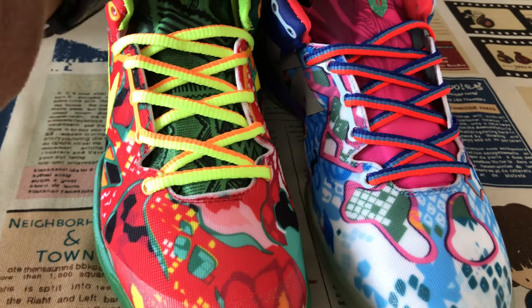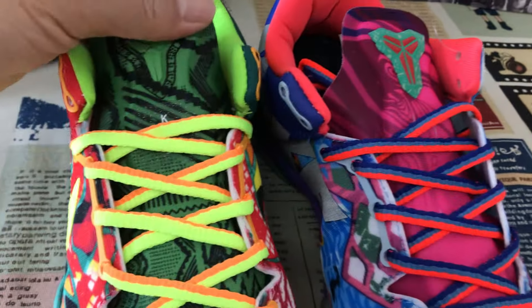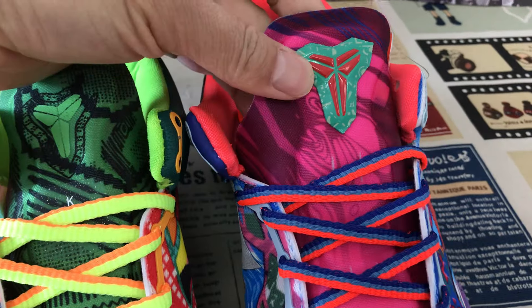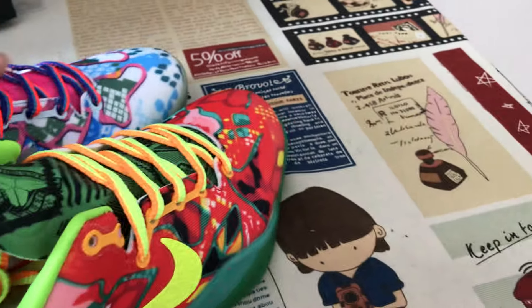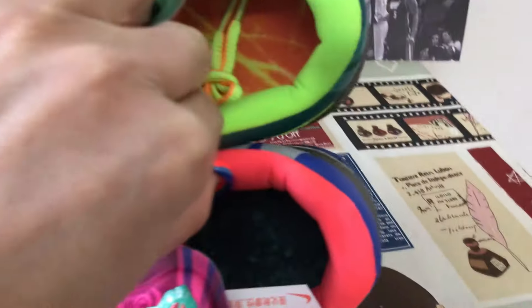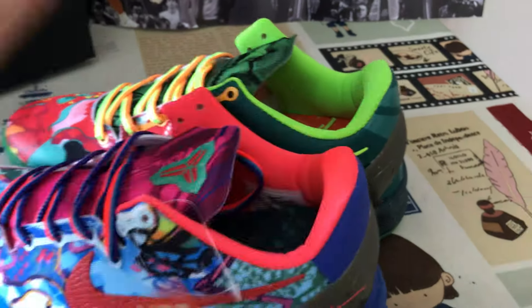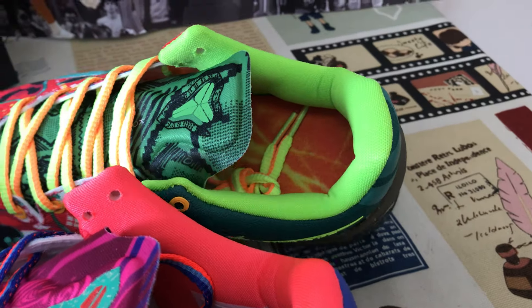Different suit lace, different color of the tongue, and the different color of the tongue logo. Different color of the color lightning and the inner suit.